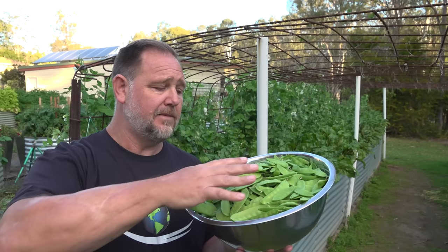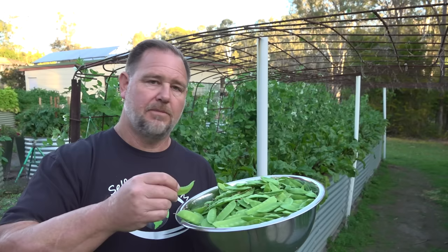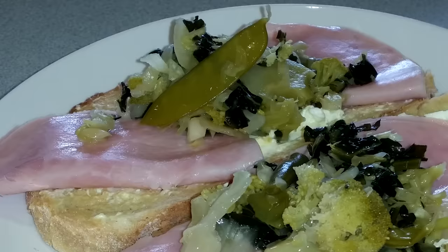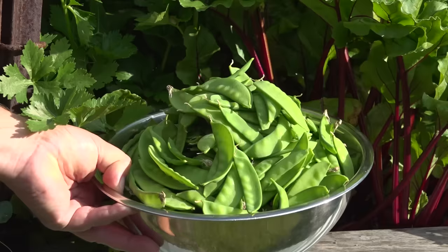You can ferment the snow peas in a brine on their own, or mix them in with other vegetables like broccoli, kale and cabbage to make a mixed fermented sauerkraut-type thing. The beauty of lacto-fermentation is that it doesn't just preserve them and preserve the crunch - it actually enhances the nutrition by inoculating with lactobacilli bacteria, which is so good for our body, particularly our stomachs. That's why lacto-fermentation is my preferred way to preserve snow peas.